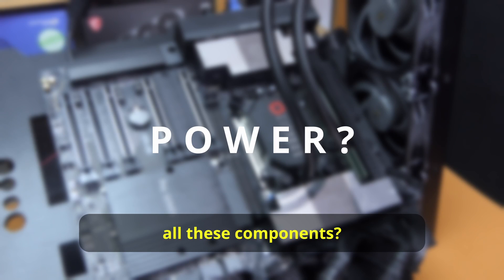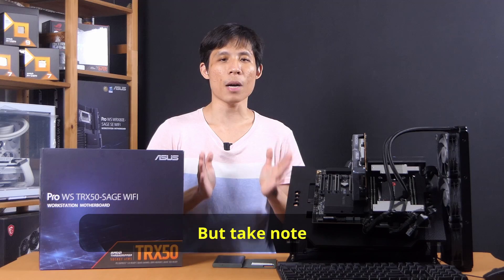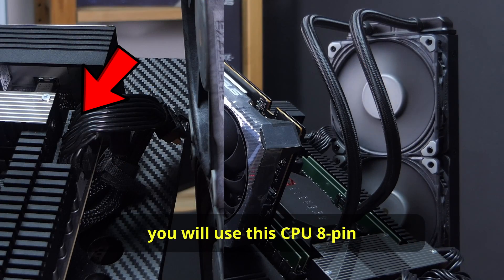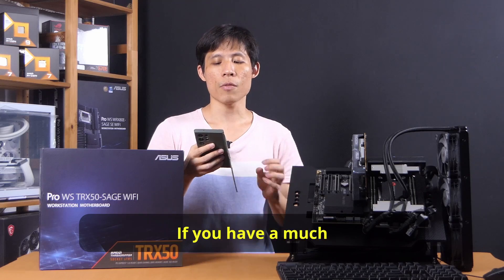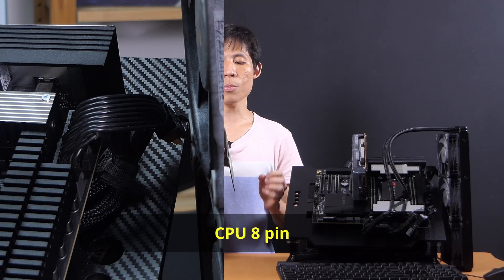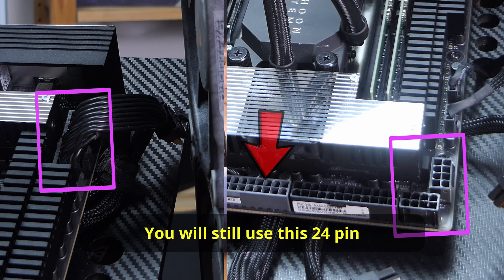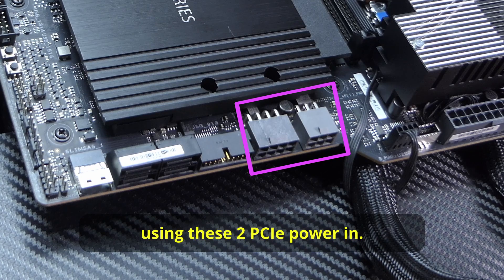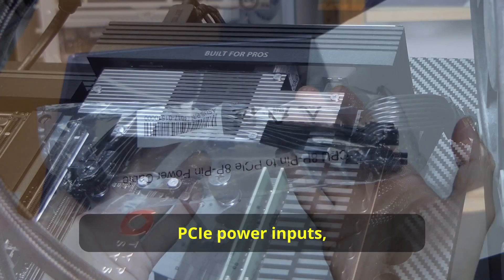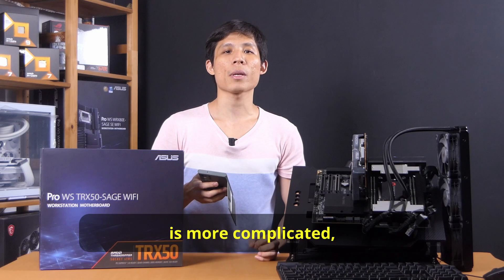The TRX50 Sage supports two power supplies — you can split your power load between them. For a single power supply with low load, use the CPU 8-pin plus PCIe power and the 24-pin. For a single high-wattage power supply with higher demand like two RTX 4090s, plug into the CPU 8-pin plus PCIe power group on the left as well as the CPU 8-pin plus PCIe power group on the right, use the 24-pin to power the board, and provide power to the PCIe lanes using the two PCIe power-in connectors. The included CPU power to PCIe adapter cable is useful here if your power supply doesn't have enough PCIe power connectors.